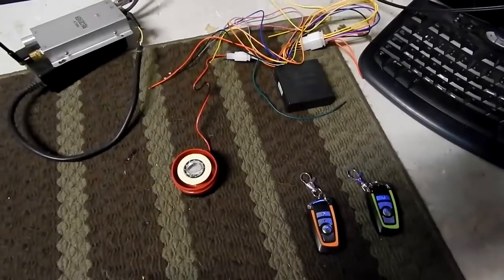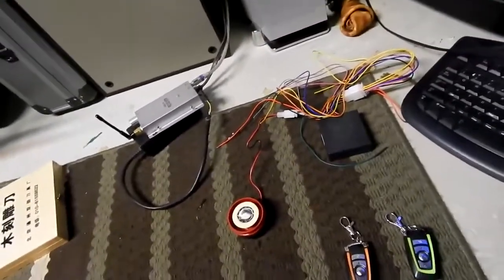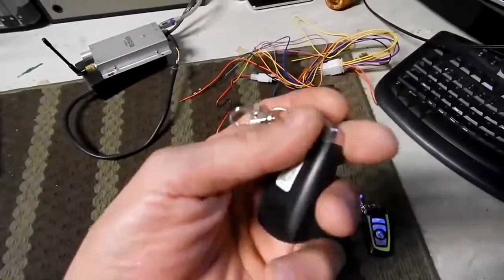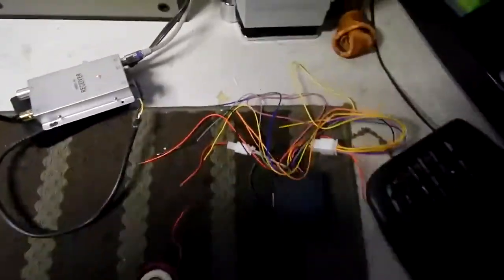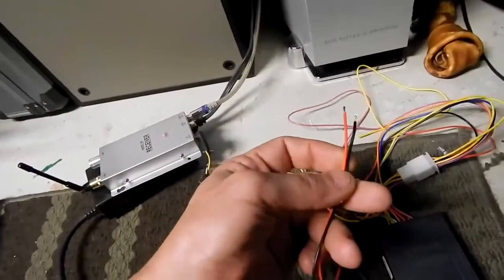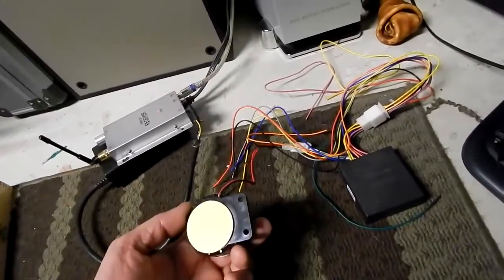This is a little device I picked up on Amazon for $16 shipped. They call it a motorcycle alarm, but basically it's an e-bike alarm. It comes with two keychains and a wiring harness for hooking it up. The black and red wires were already stripped, so I'm guessing they tested it before they shipped it.